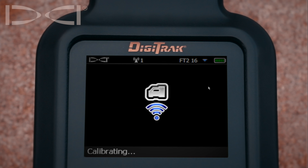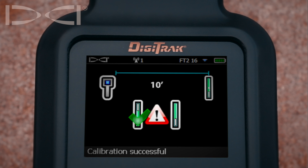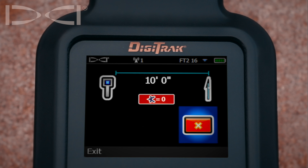At this point the locator will talk to the transmitter and start the calibration and complete the calibration process. Upon three confirmation beeps, we know we have a successful calibration on the band that we're set for.